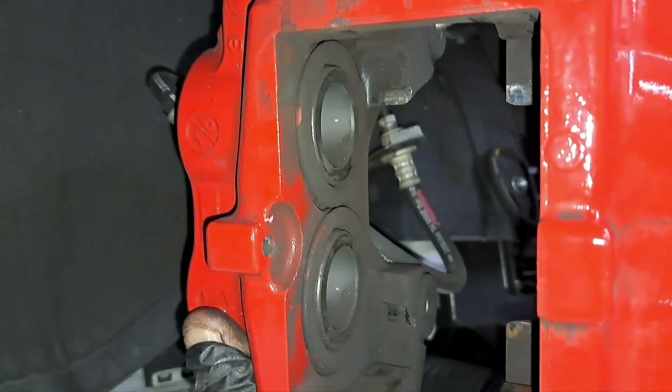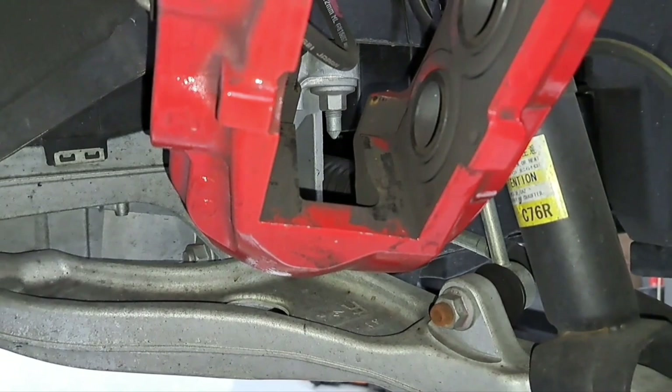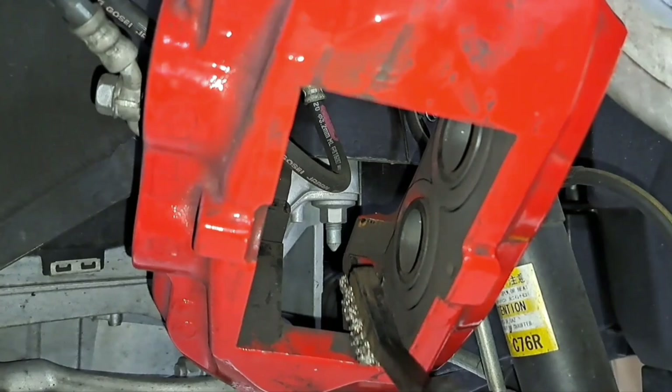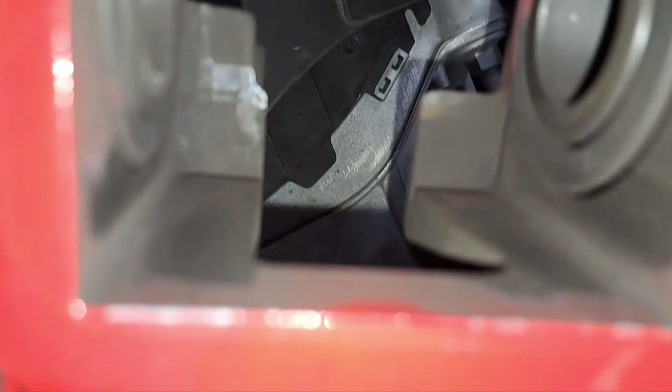Before we install the caliper, I like to get this wire brush and clean the surface where the brake pads go on top. Get it nice and clean to get optimum brake performance. We clean the surface area where the brake pads go on the top and the bottom, and now we can go ahead and install our caliper.